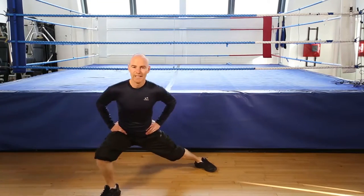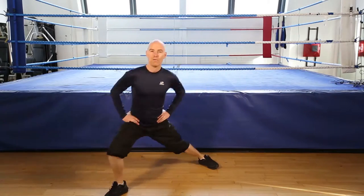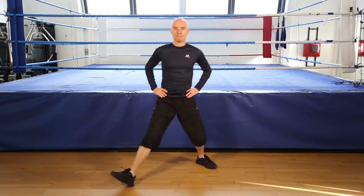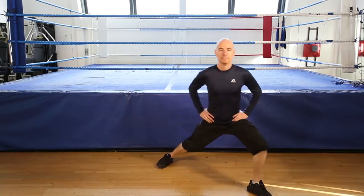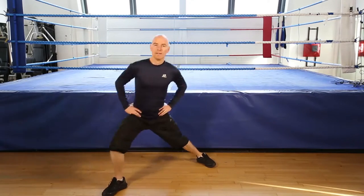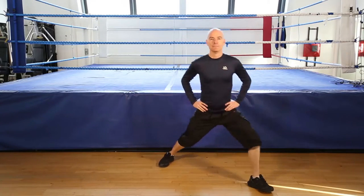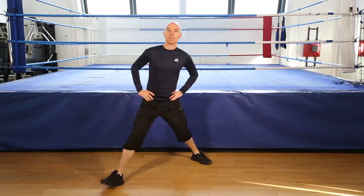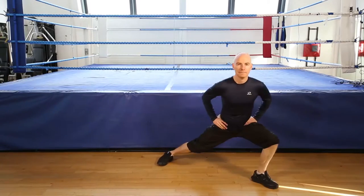1, 2, 3, 4, 5, 6, 7, 8, 9. Breathe. 10. Breathe out, breathe in. 11, and last one, 12. And finish.